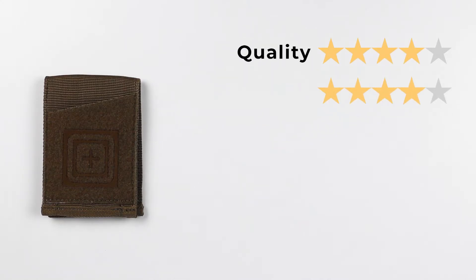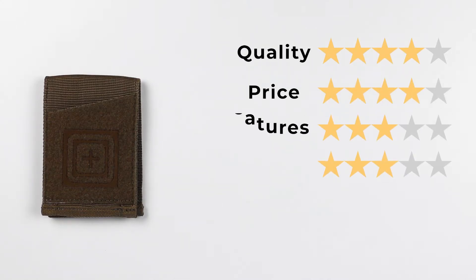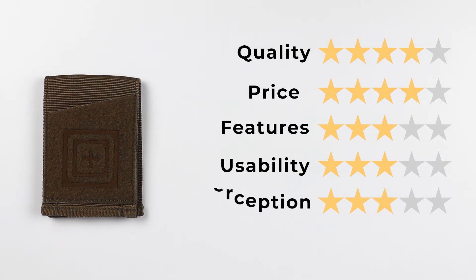Now let's get to the final score. For quality, a four. For price, a four. Features, a three. Usability, a three. And perception, a three. That gives us a final score of 35 out of 50, or 3.5 out of 5.